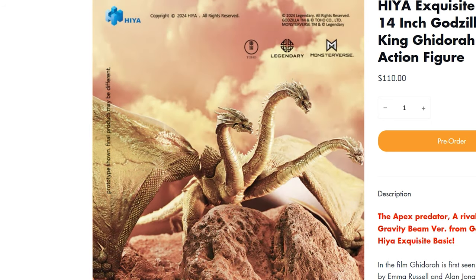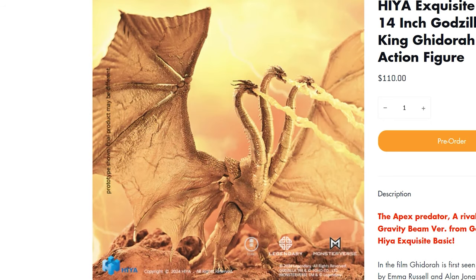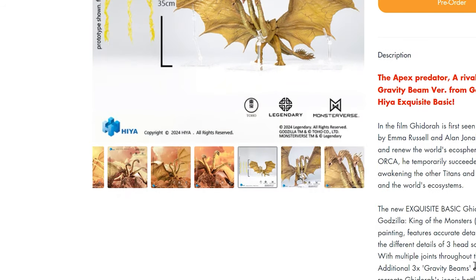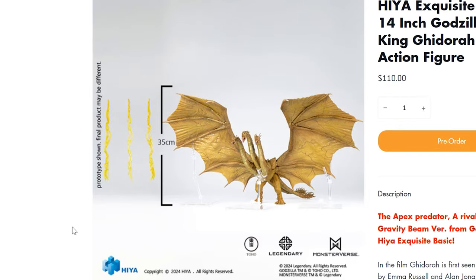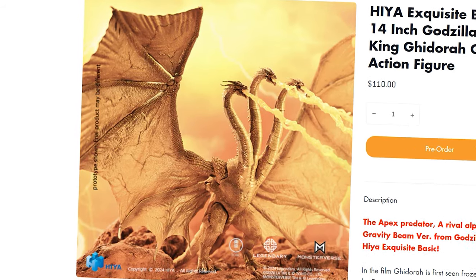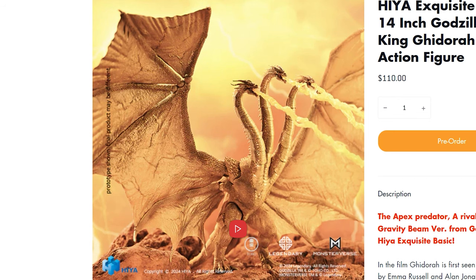There you go — we have a new Ghidorah coming with gravity beams. And that's the biggest selling point to me: the gravity beams. Holy crap, this is exciting. Pre-ordering this the second I am finished with this video. Hiya, go off — that's all I got to say for now, guys. Like, comment, subscribe. If you like this video, share it around. Be a pal, and I will talk to you guys in the next one.